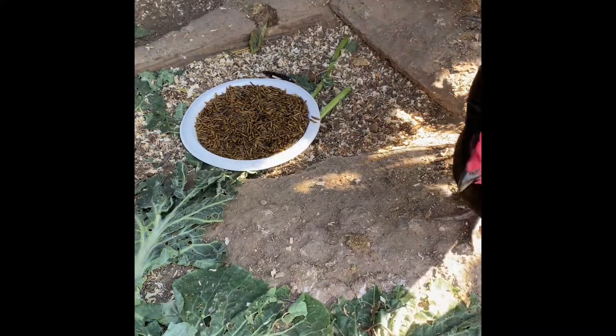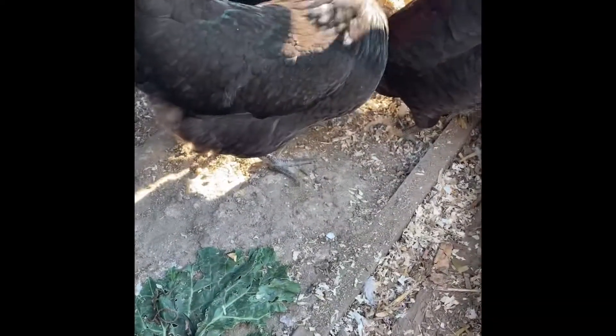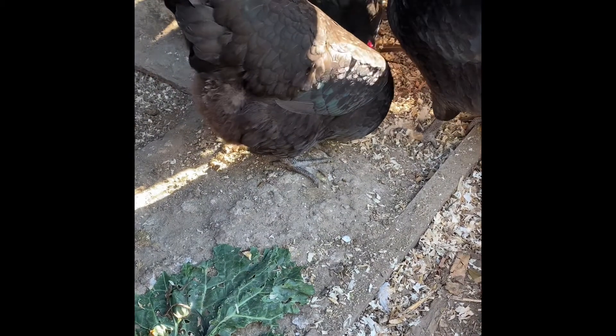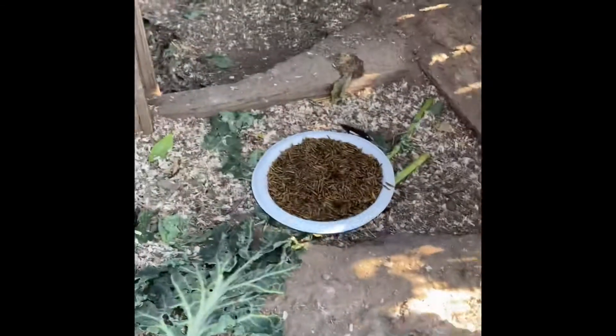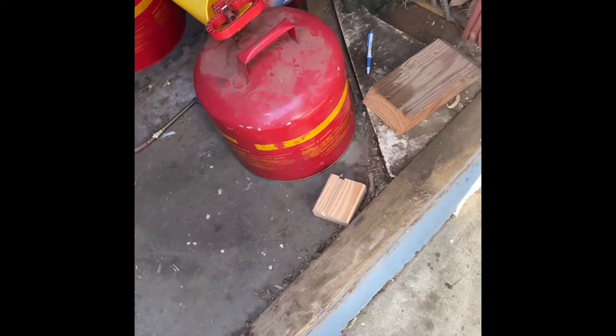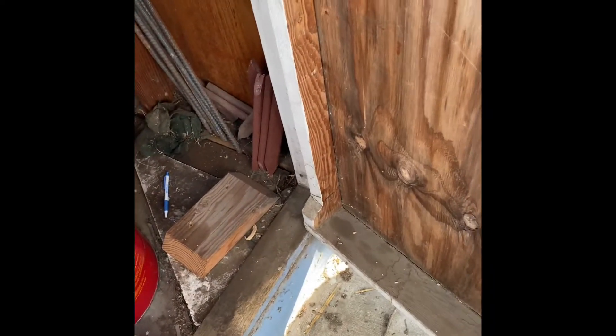Anyway, they do like them. They're not used to eating on plates, so maybe that's why, but they are eating them. Their daily ritual has been a little bit messed up because I just put a rooster in with them that wasn't part of their flock, so hopefully they will not be fighting too much.